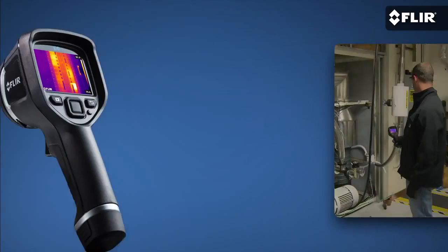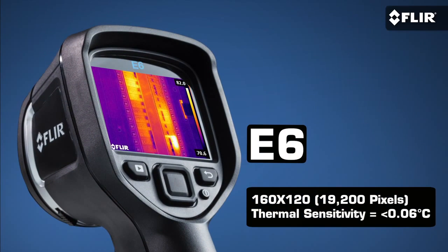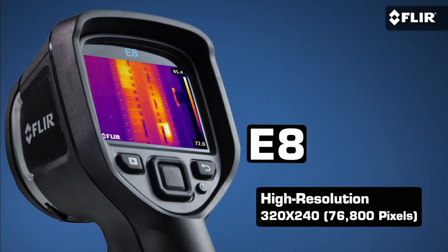Or if you're going to be doing a lot of surveys and need to stay at an even safer working distance, the E6 gives you twice the resolution and thermal sensitivity of the E4 for more subtle detail. Now for the ultimate thermal resolution in this kind of compact infrared camera, the E8 is an excellent and very reasonable choice.